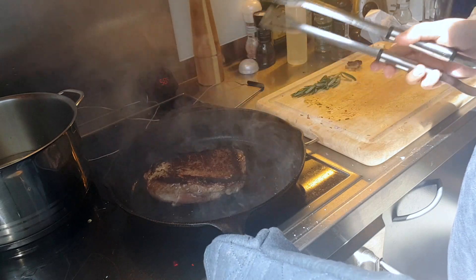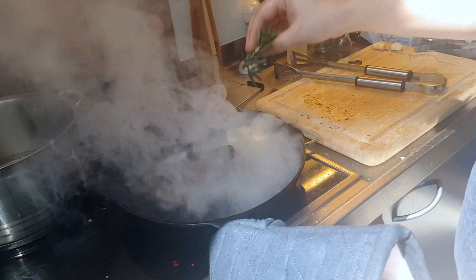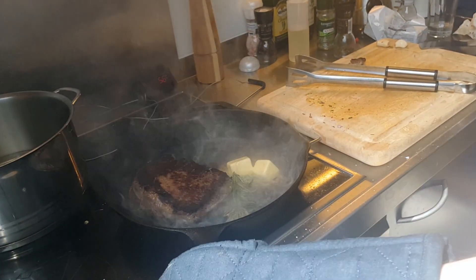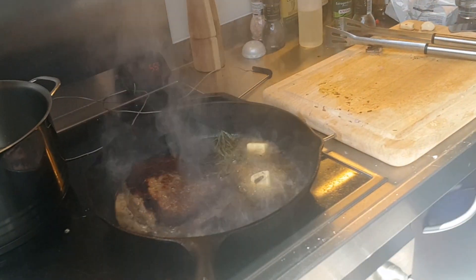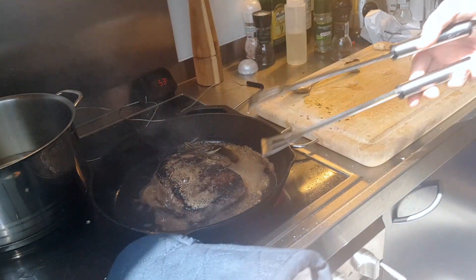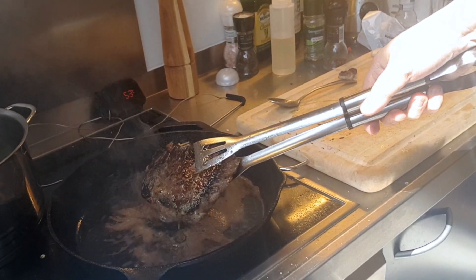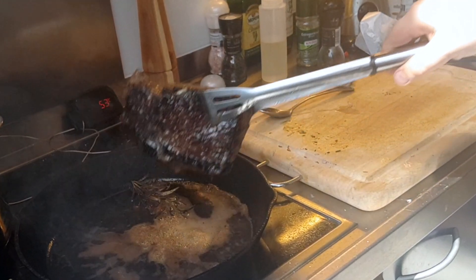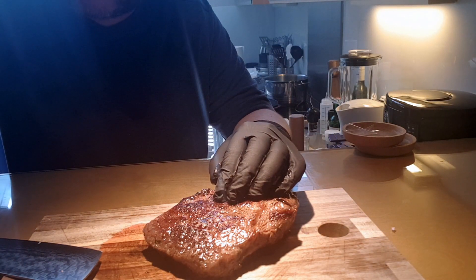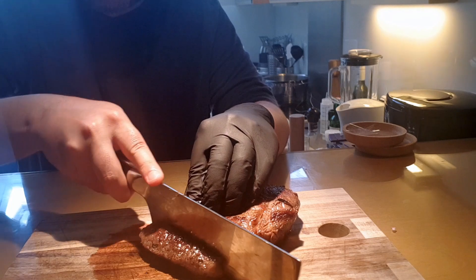What a beautiful crust! We'll add some butter, some pepper, and some rosemary. Here we have our steak, and now is the moment of truth — we'll see if it's cooked as we want it on the inside. Let's see.